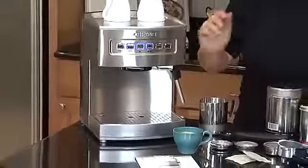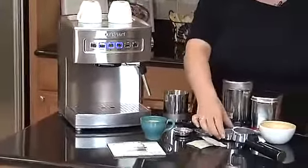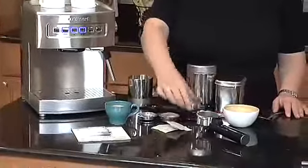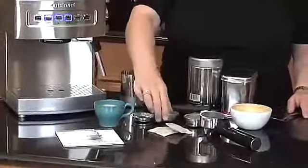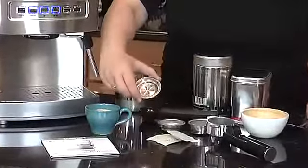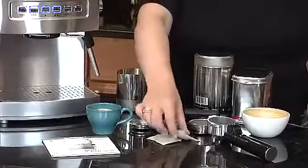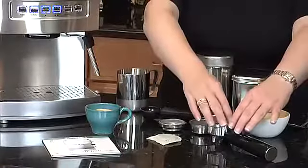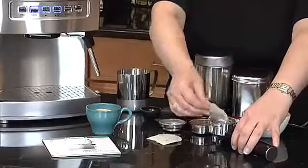It also has three coffee filter sizes. It has the two cup size — this is for two cups of espresso — and this one is for one serving. And then lastly, we have our pod. This is really great if you buy pods; you just pop it right in here and then put it in the portafilter holder, mount it on the machine, and that's how you make your espresso.